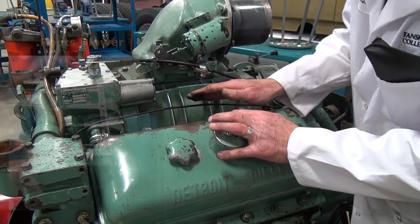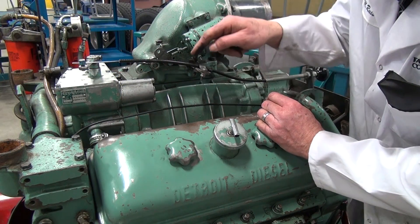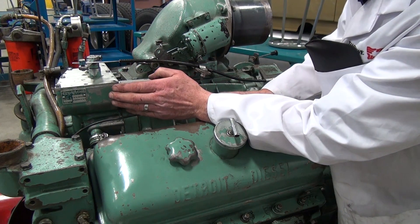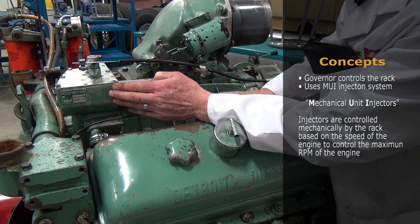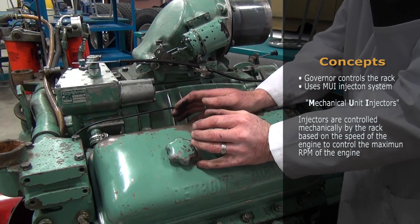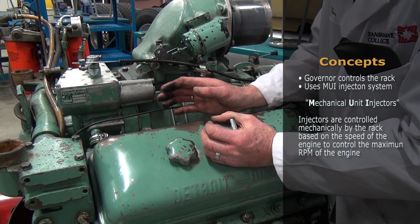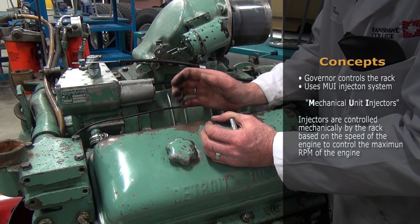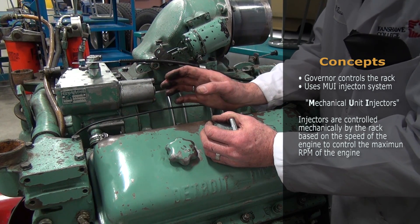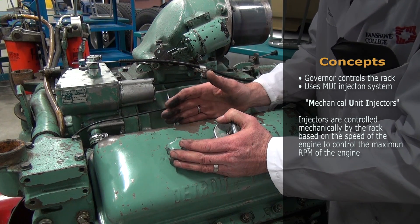The roots blower is connected to the rear gear train so the vanes turn, forcing air down into the engine. On the front of the engine we have a mechanism called the governor, which controls what's called the rack. This engine being two-stroke uses what's called an MUI injection system — completely different from the Cummins I6, which uses a pressure-time system. MUI stands for mechanical unit injectors.